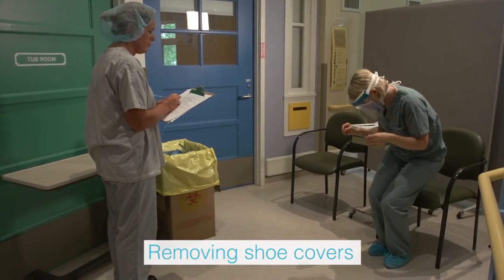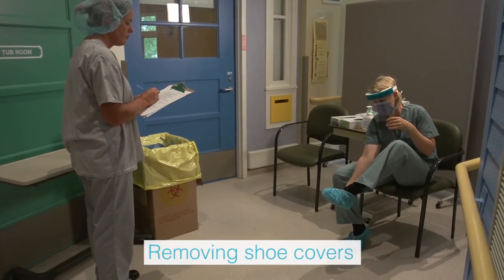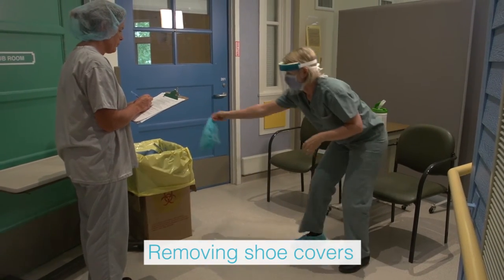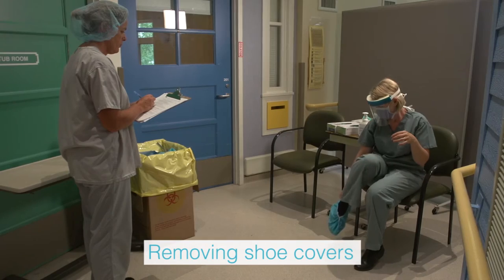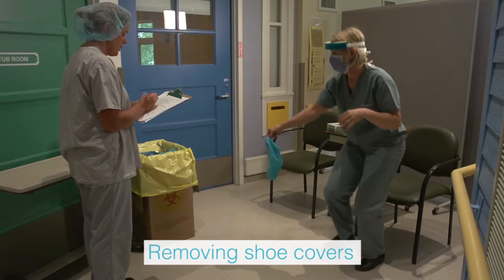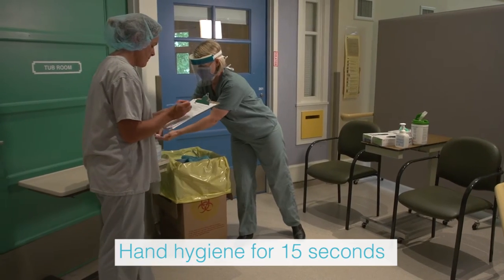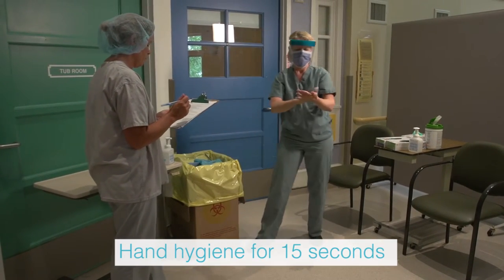The trained observer removes the shoe covers slowly and carefully by lifting the heel of the first foot and then the toe. The shoe covers are discarded in the waste receptacle. Perform hand hygiene using alcohol-based hand rub and allow hands to dry completely.